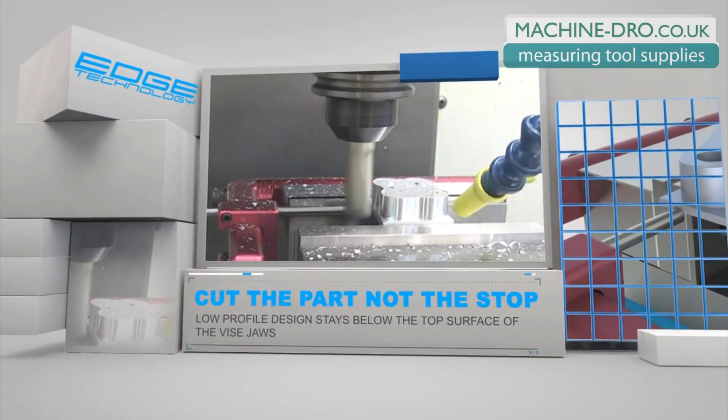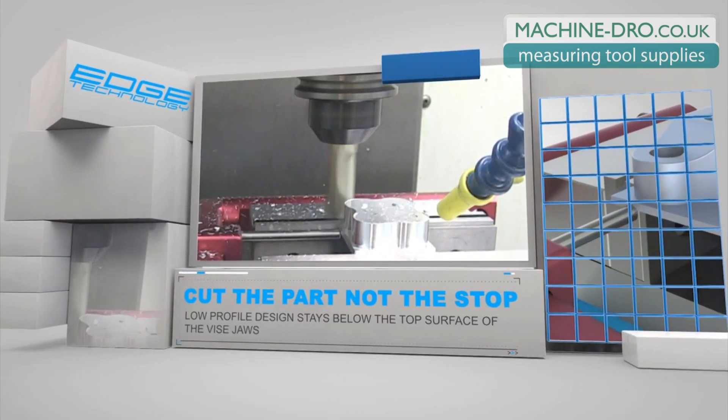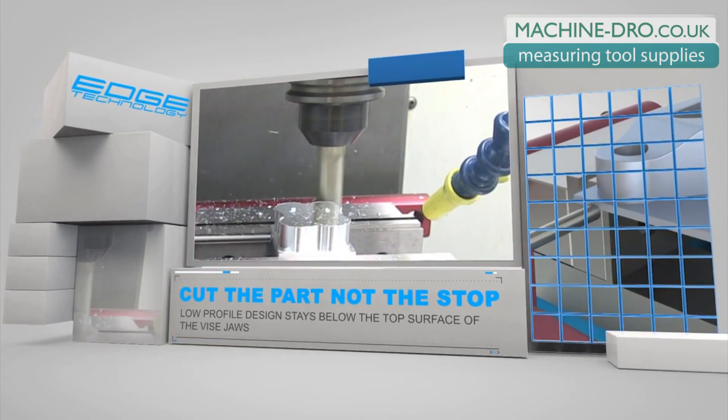It is also designed to keep the stop rod square to the workpiece throughout the entire range of motion. This configuration provides a more consistent locating surface for increased part accuracy.